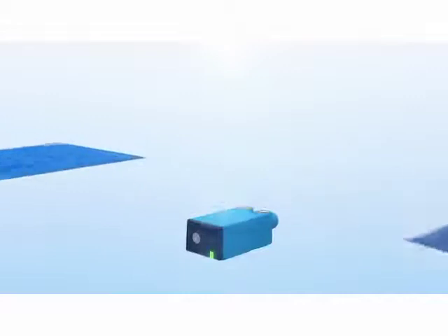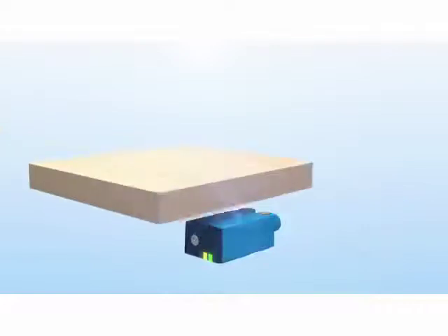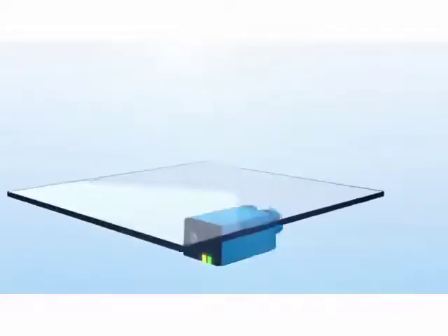For example, highly light absorbent objects such as wafers, reflective materials such as surface coated wood, or translucent materials like glass.